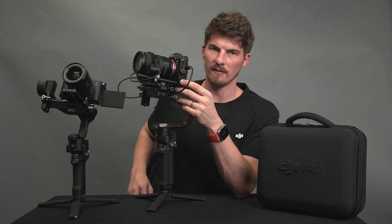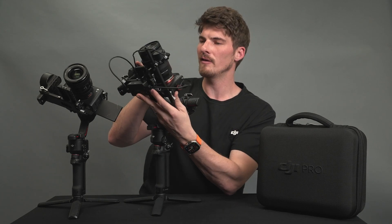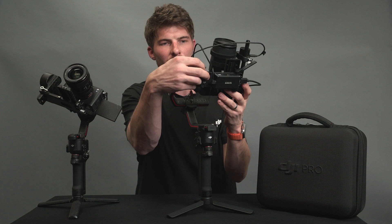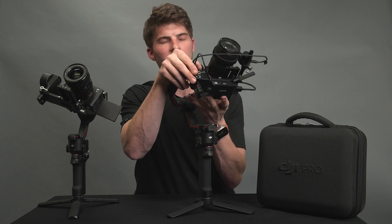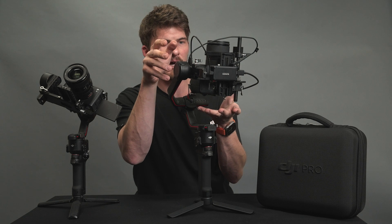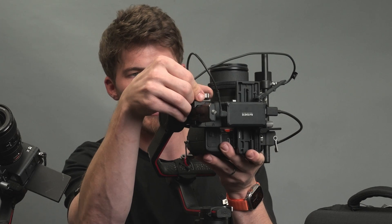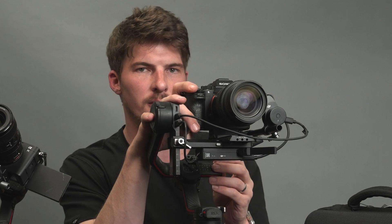Now we're going to move on to the next step for the tilt axis. Face the lens straight up. Since it's falling in that direction, move it in the opposite direction. Use the knob to loosen the adjustment, move the camera up, and periodically let go to check balance. As you get closer, small adjustments may still be required. Lift up and tighten the lever down. Aim the camera straight forward again and double-check that it stays pointing forward. It's perfectly normal if it's slightly out of balance — make a slight adjustment and lock it down. That's one axis down, and the other two are even easier.